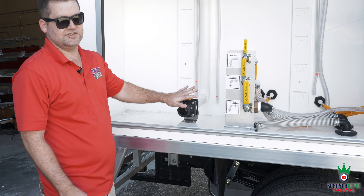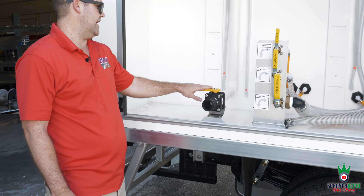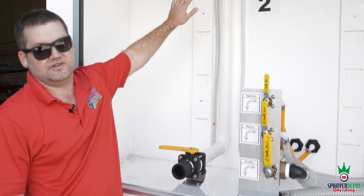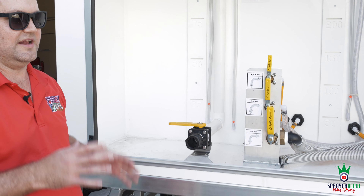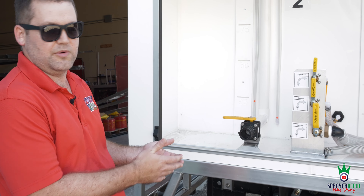This right here is your fill. You have your banjo, cam lever male, ball valve, and PVC leading up to the top of the tank. We're going to go up top now and show you exactly what we mean.